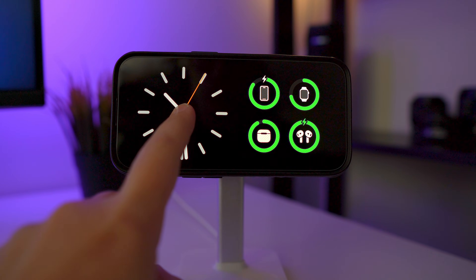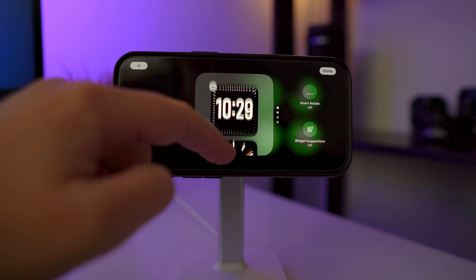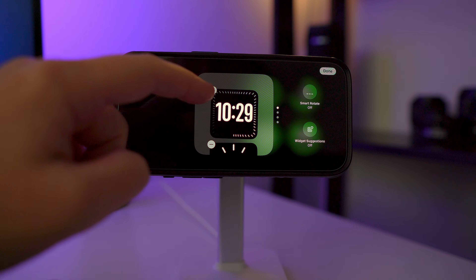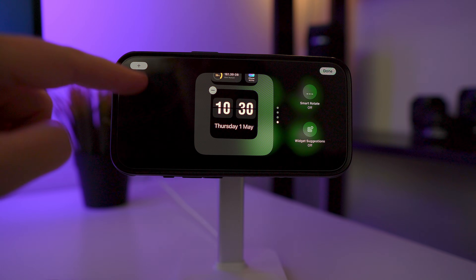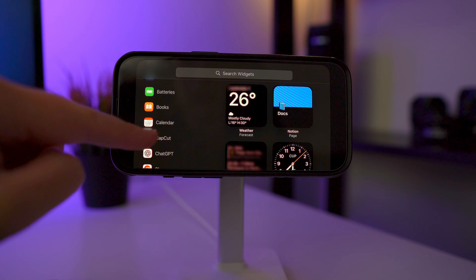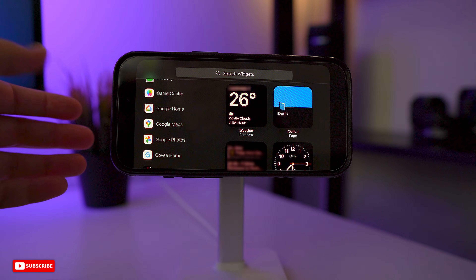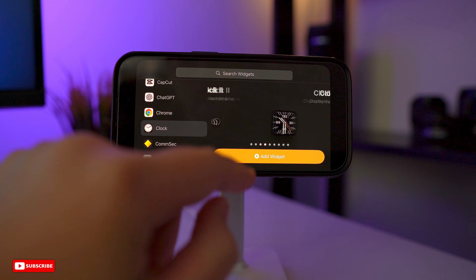If you press and hold on a widget, this is like a smart stack and you can add all different widgets in here. These are the clock widgets I have. You can hit the minus button to remove one from the smart stack, or use the plus button to add more widgets. Click the plus and you can go through all your different apps — they all have different widgets you can use. Some aren't really made for StandBy mode but you can still use them.